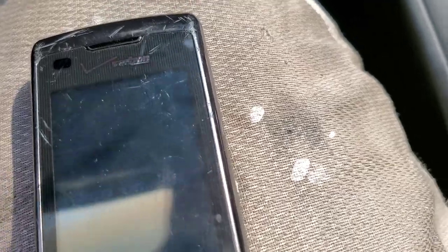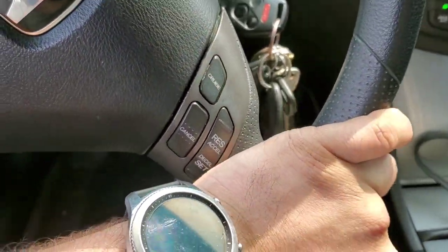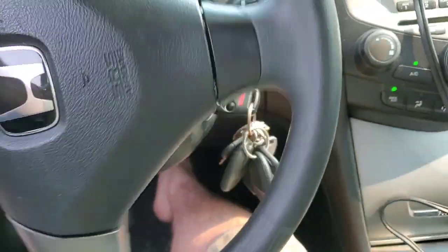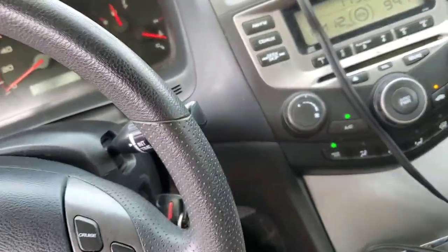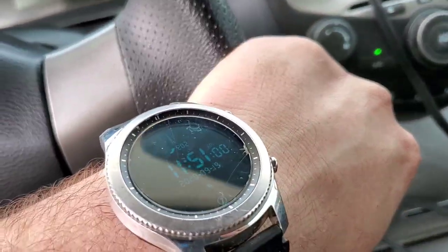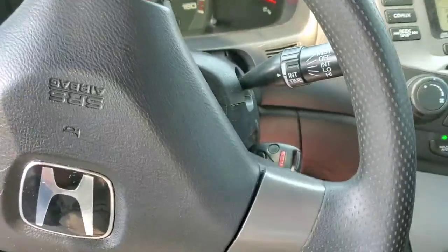I'll go make a U-turn real quick. I need to get a GoPro and a GoPro window mount so I can mount it on the window — that'd be pretty cool to have, maybe one on the back too. I'll have to pick one of them up. Alright, I want to get as much pull as we can from here.